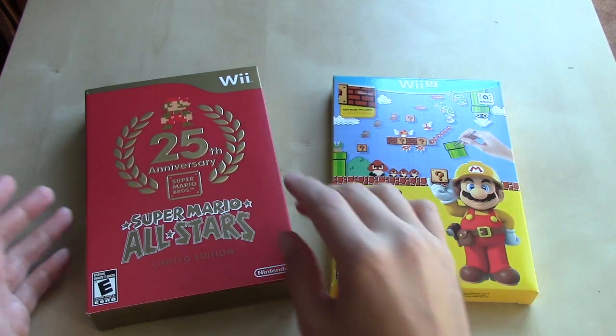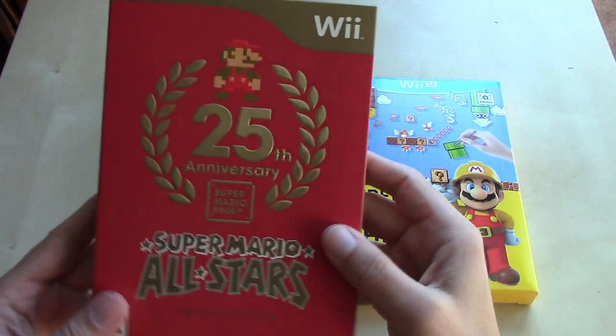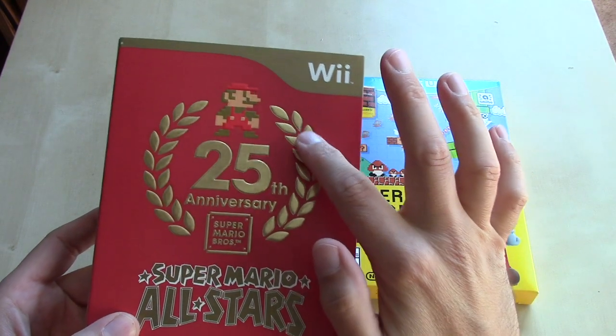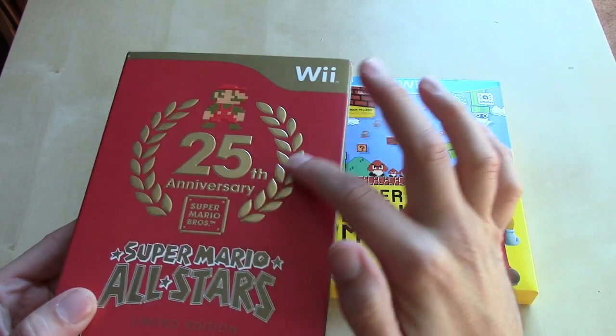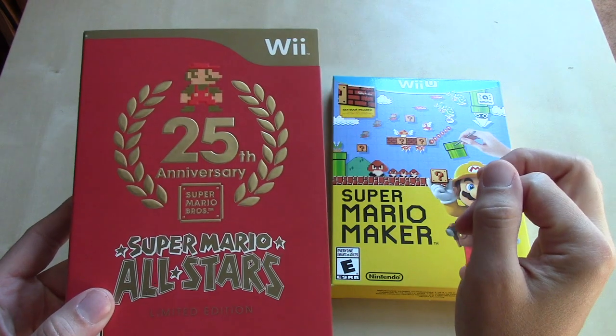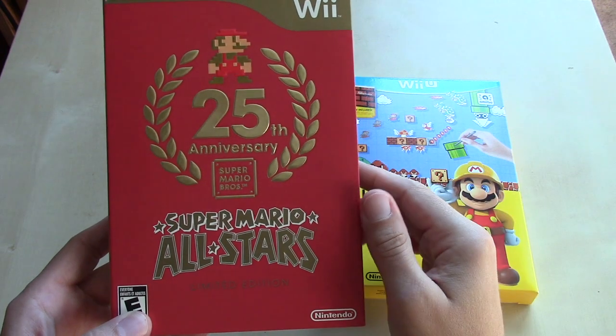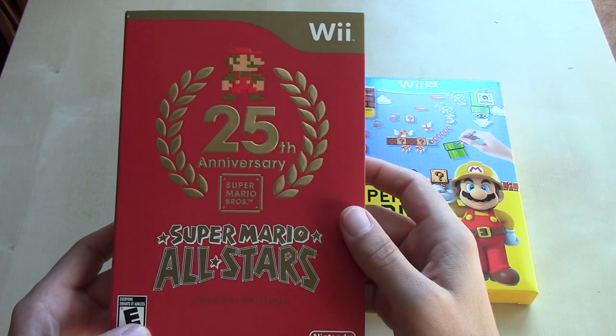Speaking of package, from that standpoint this is actually quite nice. It's got some foil accents here, and it's embossed, which means it's got kind of a 3D texture on the front — a very nice logo to commemorate the 25th Anniversary of Super Mario.